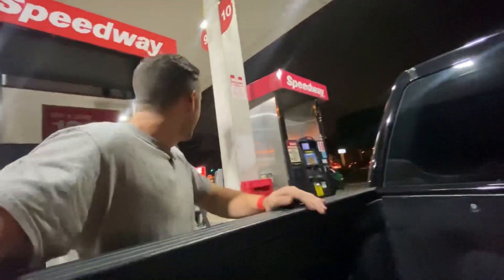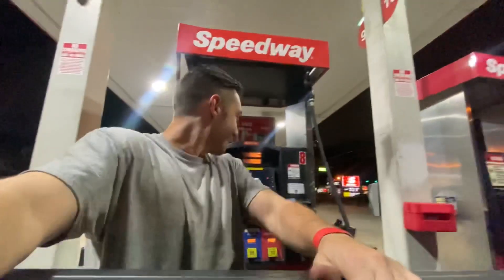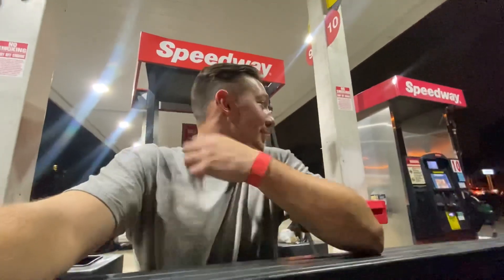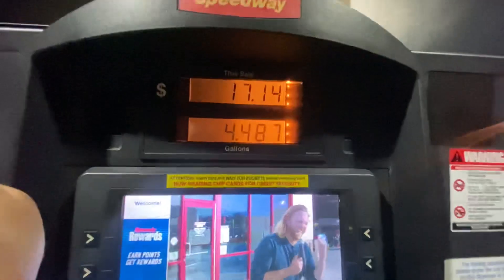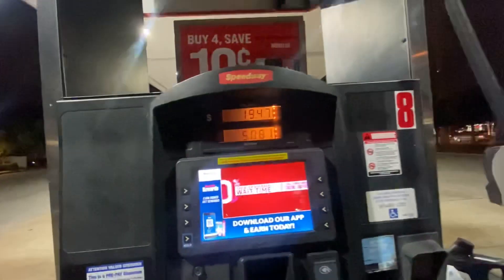So I went over there to the new Wawa that just got put up and I don't know what's going on — it won't take my card. So now I'm over at the Speedway spending less money apparently, because it's only $3.81 here for premium versus $3.88 over there. But I'm assuming this thing is gonna be probably $84-ish.